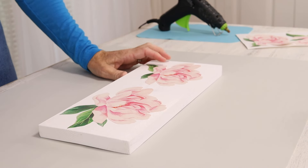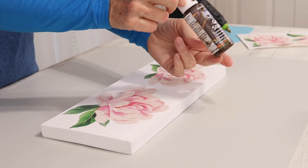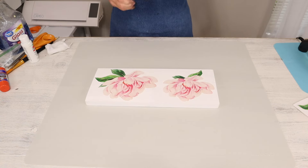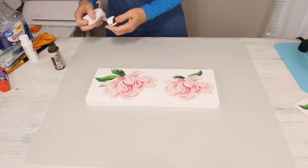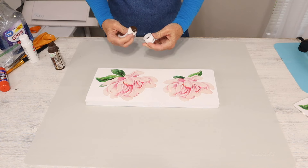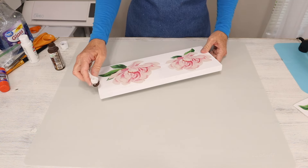Once we have our wall decals glued down, we're now going to come in and antique our board. For this, I'm going to be using this Americana gel stain in Walnut. I start with a little bit on my rag and start at the edges of my board. Then you can blend it to as much antiquing as you prefer.